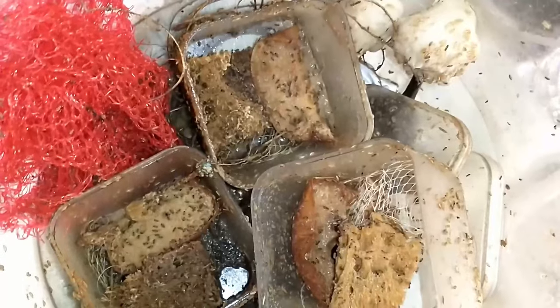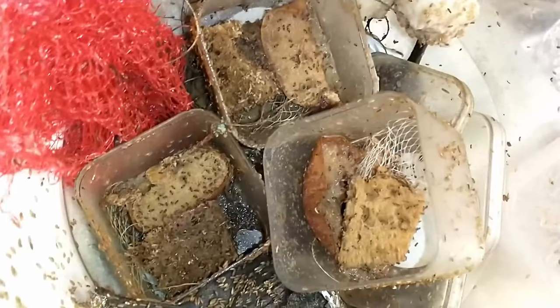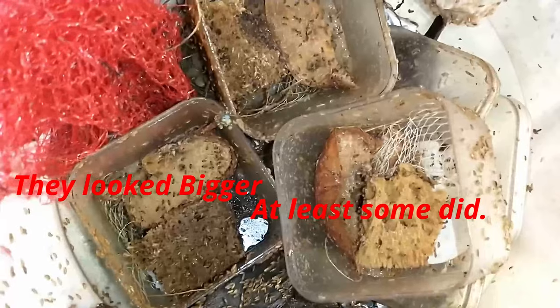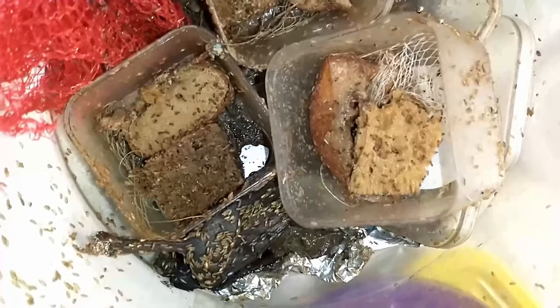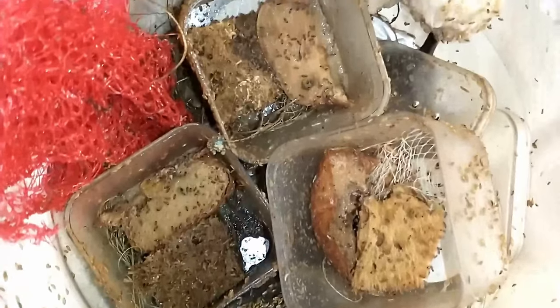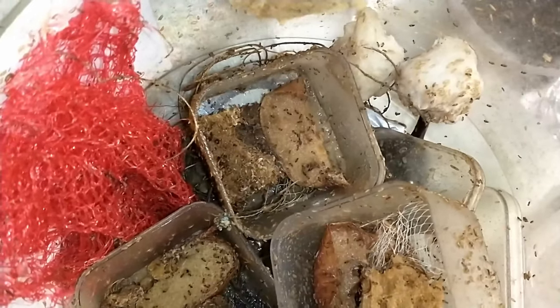I was pulling — I pulled some from here. Funny thing is, the ones inside of here are bigger than the ones in the yellow-topped container. As you can see, they're doing very well.